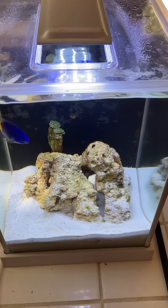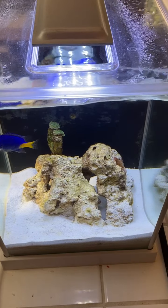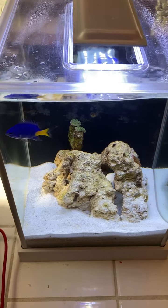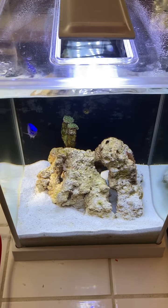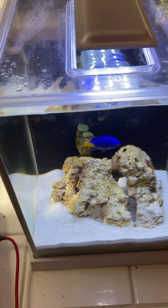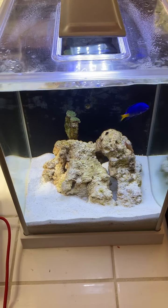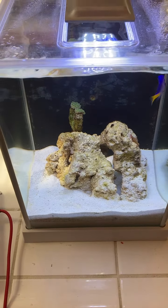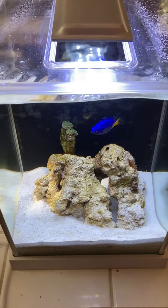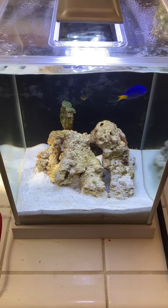If I were setting this up from scratch, I might go with something like sun coral — something that doesn't require as much lighting. Feeding is very easy in a small tank, so I'd probably go with something like that, or put some zoas in here. But this is what I had, so everything I set up was kind of a low-cost scenario. I didn't have to buy anything — I just brought the sand over, some rocks, and got it hooked up.